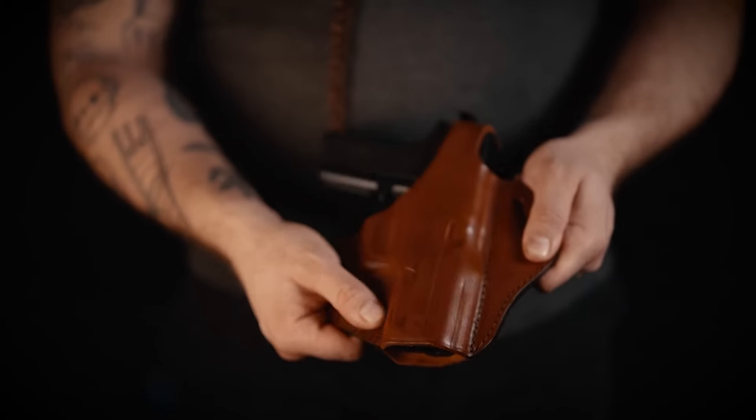The holster is a pancake by design, has two widespread belt loops and a thumb break. It rides closely to your body and allows an easy draw.